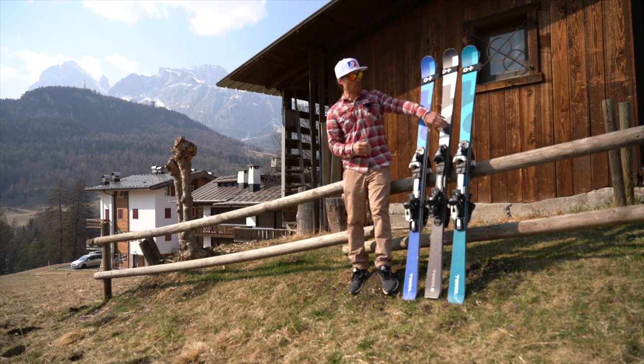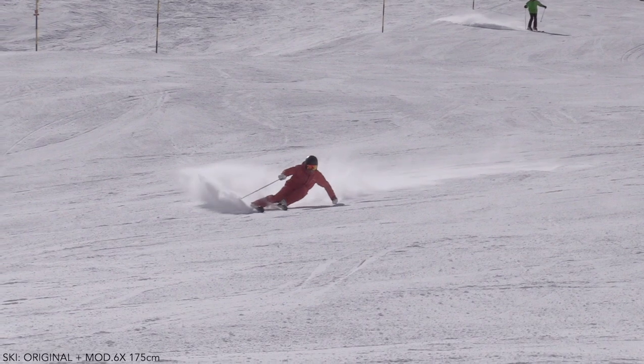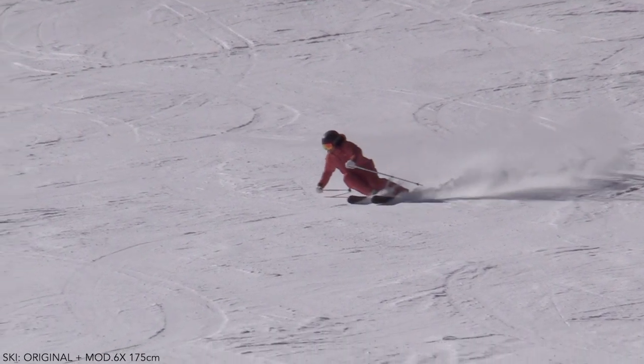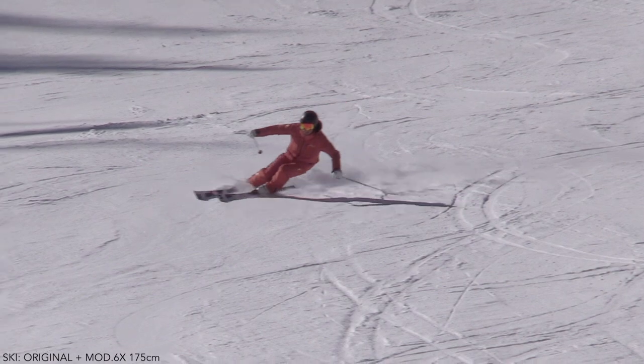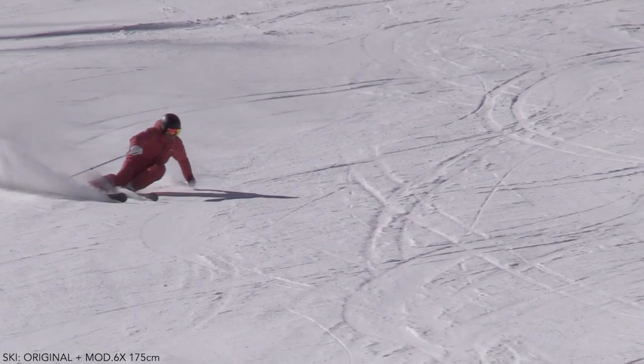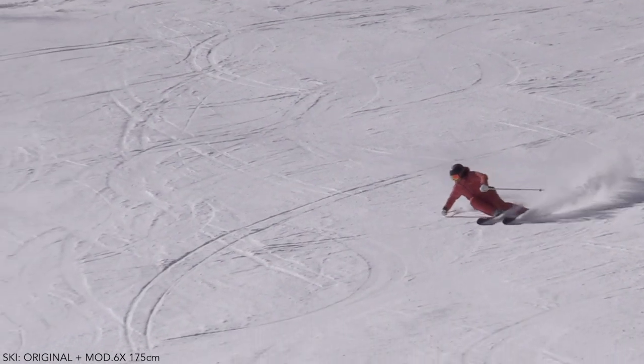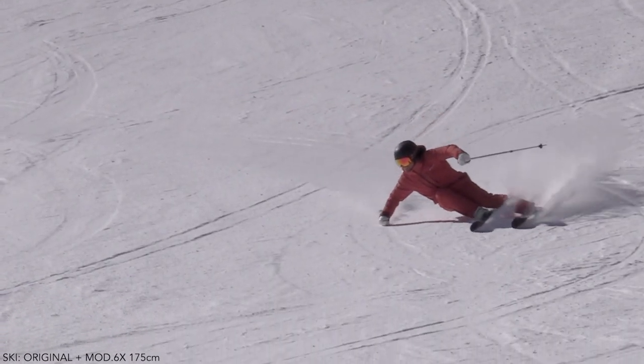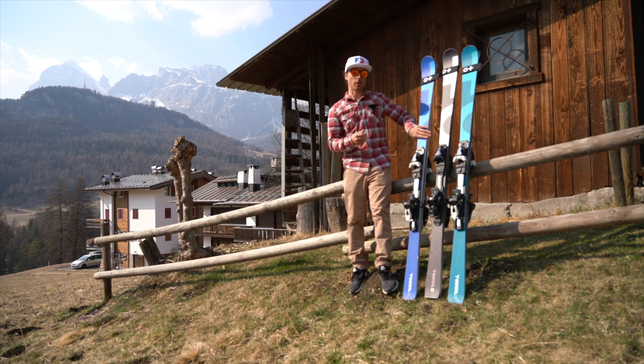The medium soft one — the black and white one — was actually my favorite out of the three. It's nearly as soft as the softest ski, but the tri-axle fiberglass made the torsion much better and stronger, so it was actually hooking around turns. It's very stable but also very playful and nimble. I'm 61 kilos and 170 centimeters tall, so a medium soft, medium light ski works really well for me and lets me ski lots of different snow conditions quite easily.